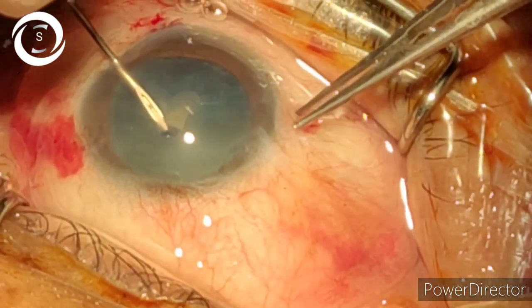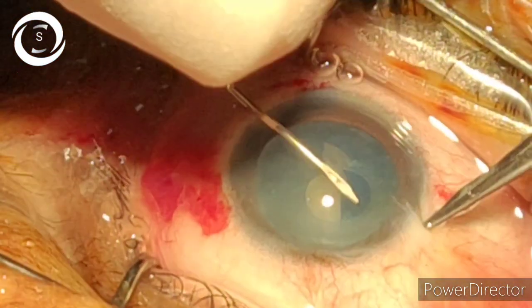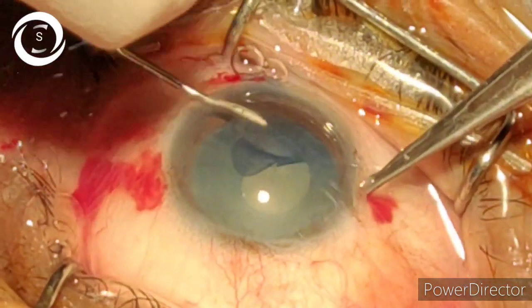I have been using this technique for the last four to five years, and with this technique the chances of posterior capsular rent are almost non-existent — almost 100% eliminated.